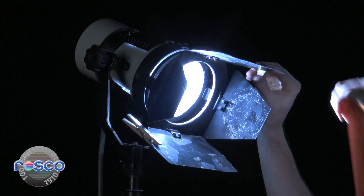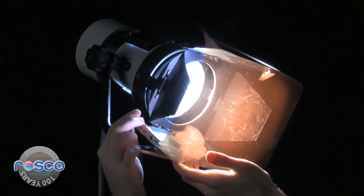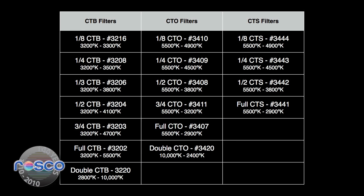You can also apply the CTO filter to a window, if that is your daylight source. Roscoe also manufactures a line of color temperature straw, or CTS filters, that objectively raise the color temperature the same as a CTO, but subjectively gives you more of an arid, dry amber to choose from, rather than the red, lush orange of a CTO.